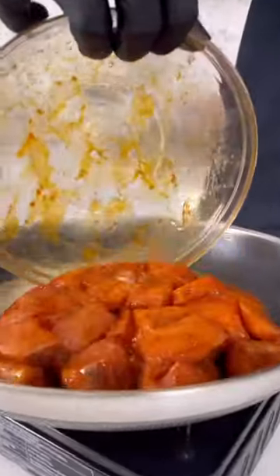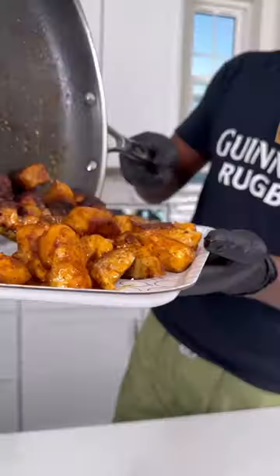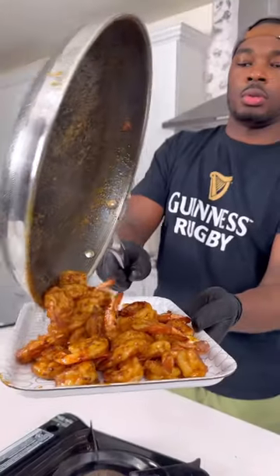Now in the skillet over medium-high heat, I got the salmon cooked down until it was nice and brown on both sides. Removed that from the skillet, added some more oil and butter, and cooked the shrimps down for about 90 seconds on each side.